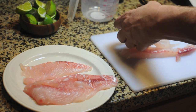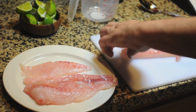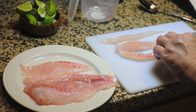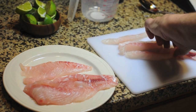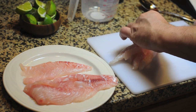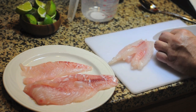Now this was a whole fish. I went ahead and asked them to fillet it for me and they did that. What I'm going to do is dice this up. I don't want to dice it into nothing, but the smaller you dice it the faster it will chemically cook. Now it doesn't actually cook — it chemically cooks.